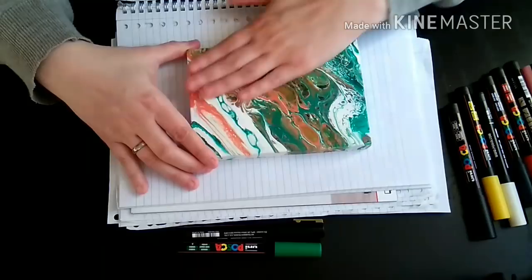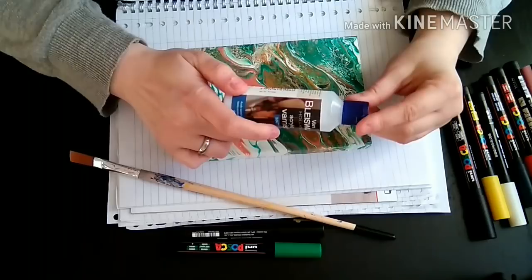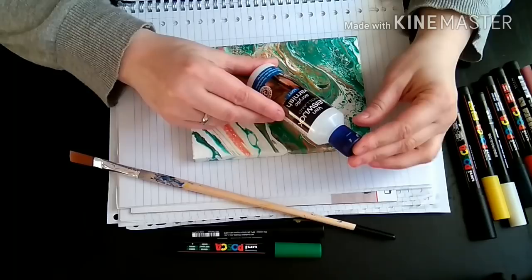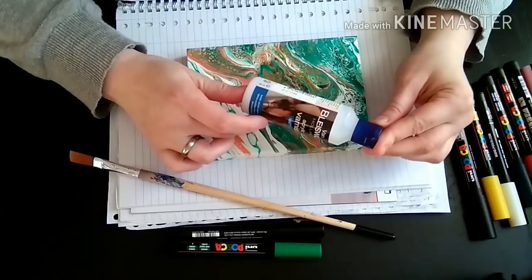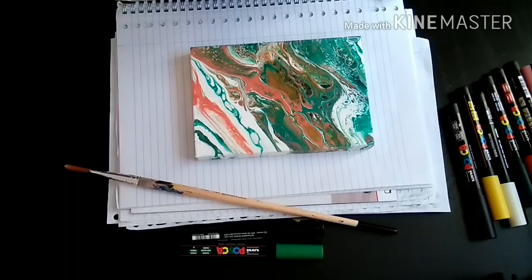It needs to be completely dry again afterwards. And the third advice is to apply a thin layer of any type of acrylic varnish. This one is a really cheap one from a dollar store, so it doesn't need to be anything expensive. I'm pretty sure any other medium or acrylic binder would also work. It is to protect your painting but also to protect the marker tips. So I'm going to do that now, let it dry, and come back later to paint on it.